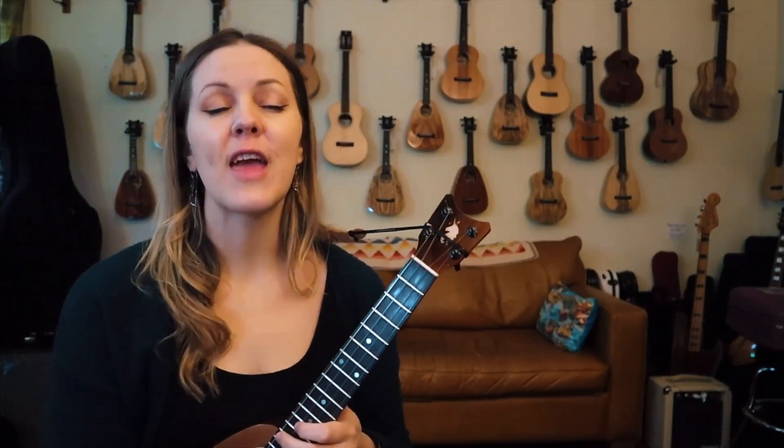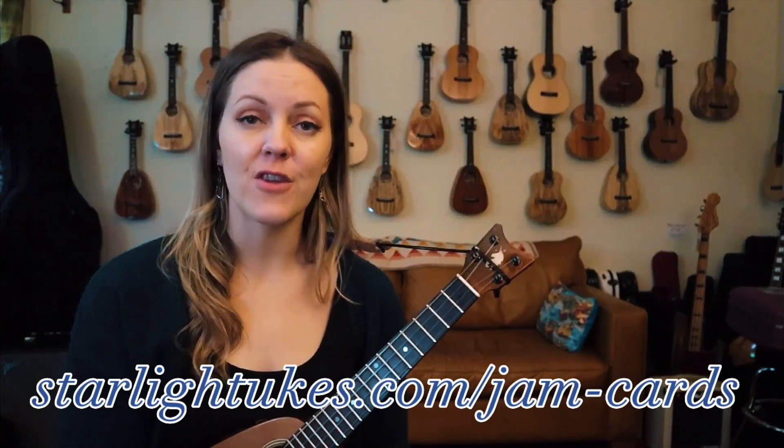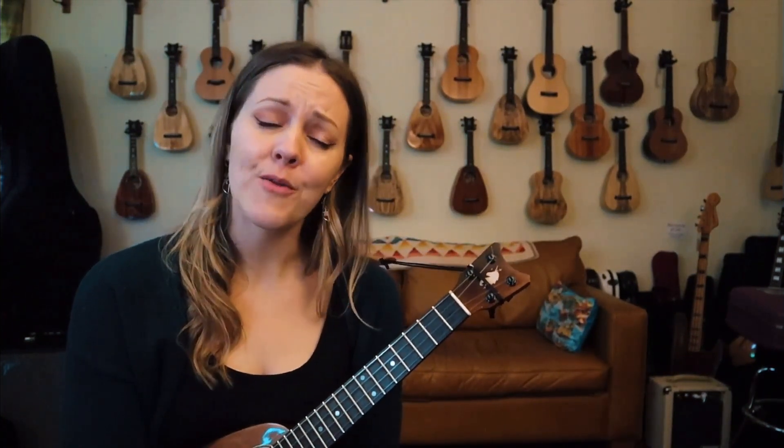And there you have it. Go check out my other jam videos. And if you'd like your own set of jam cards, you can find those on starlightyukes.com/jam-cards — link is down in the description below. Hope you have a really fun time, and I hope this helps you along your journey, quite frankly. I'll see you at the next one.